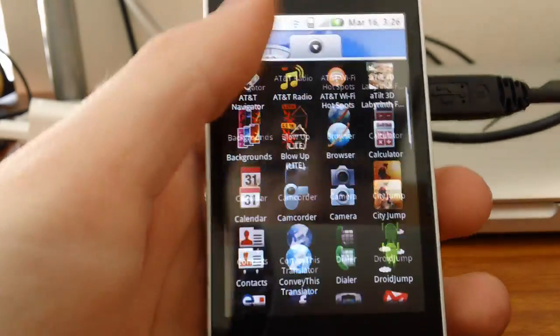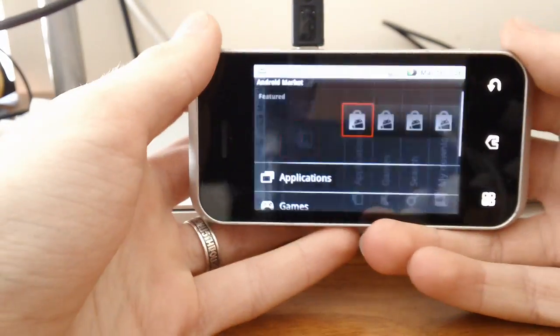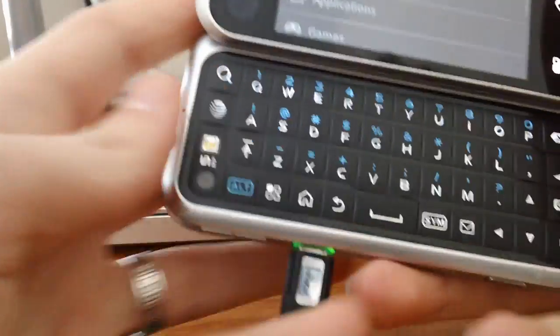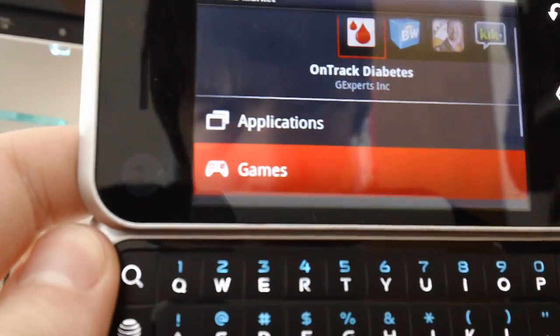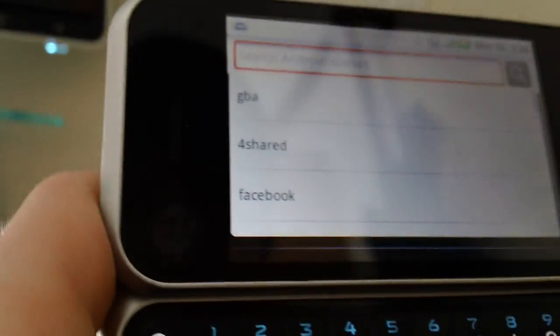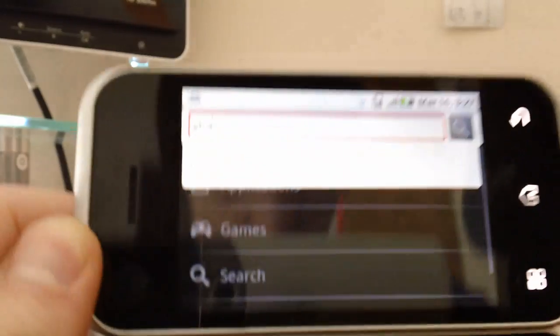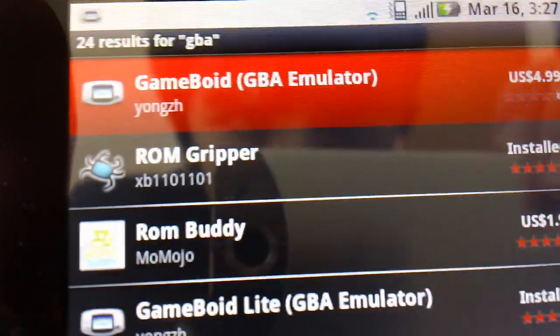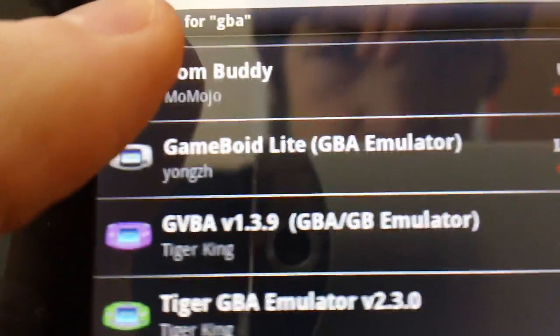So how you get the app: you go into your Android Market and go to search, and you search 'GBA'. As you can see, you click Search or Enter, and you get this — which costs $4.99 for the full version, or the Lite version, just like mine, which is free.